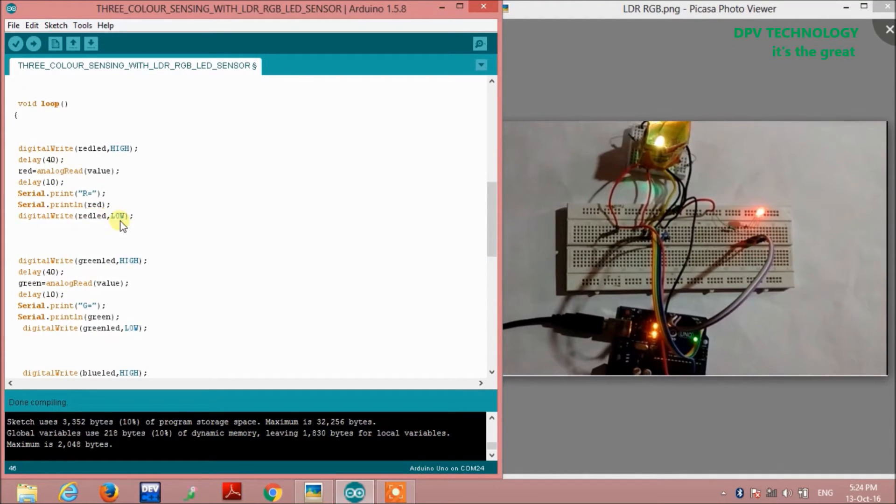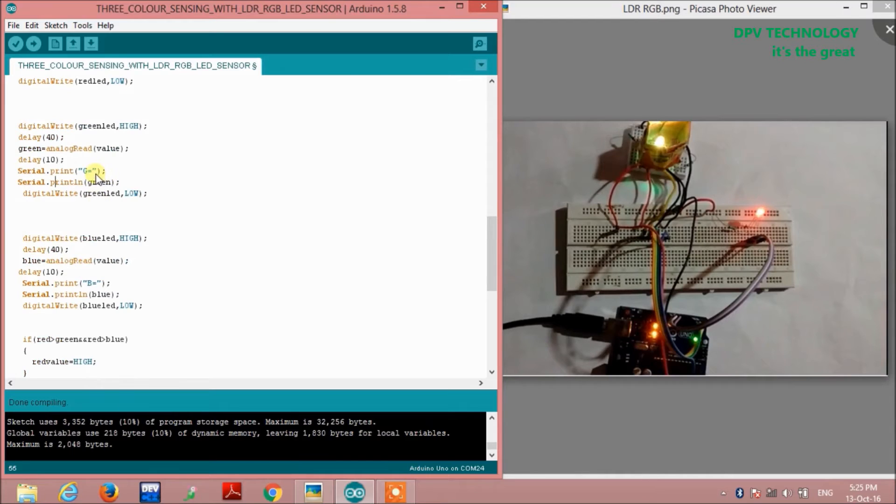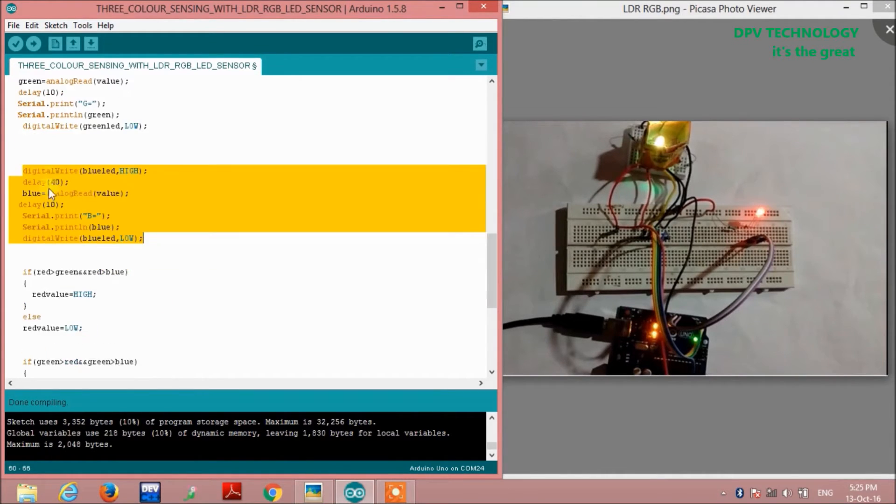Then we write digital write red LED low to turn off the red LED. Next we write digital write green LED high so the LDR reads the green color value of the object, then analogRead(value) to capture that reading. We print 'G' and the green value to the serial monitor to observe the green component. Similarly, for blue we define the same section.